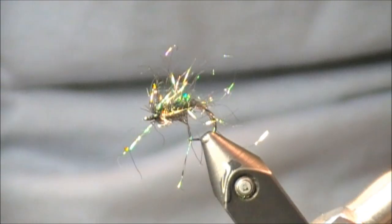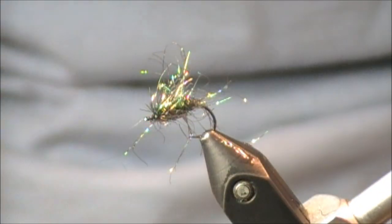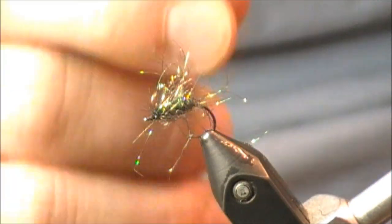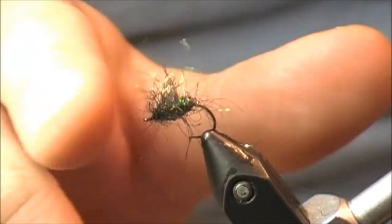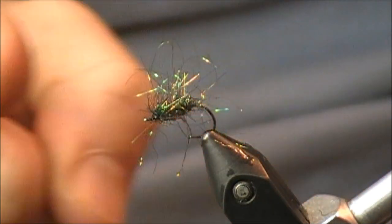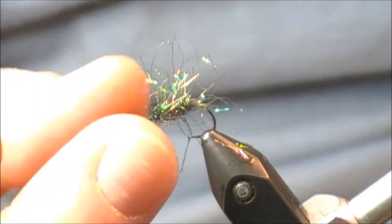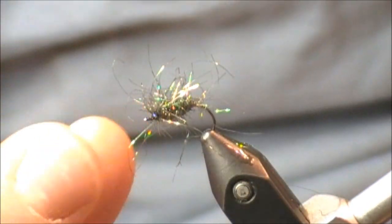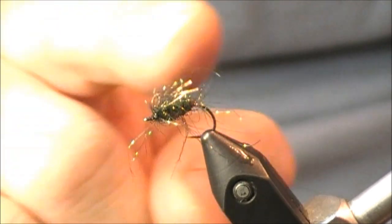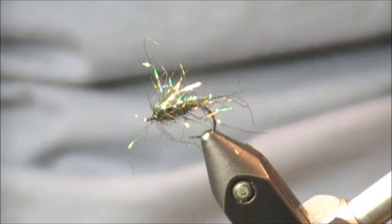If you take a peek at this wet, not much has really changed — it doesn't capture the water like the SLF Prism did. It didn't really darken up because it was already dark. You still have some translucency. For this Ice Dub peacock, I'd prefer it more at the head of a fly because it's nice and dark — it could represent a caddis head, maintains a little brightness, and still captures any light at the bottom of the water column.